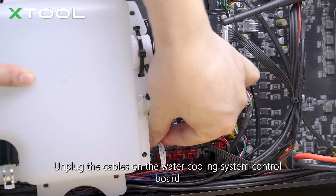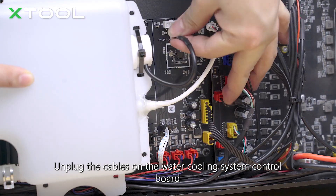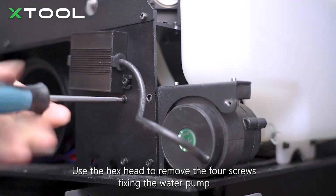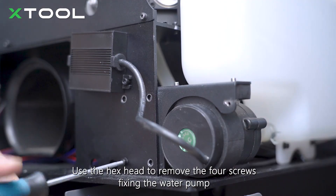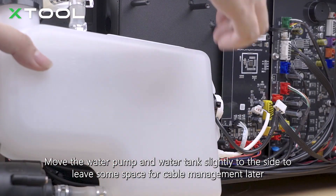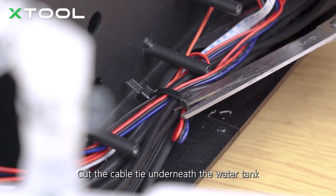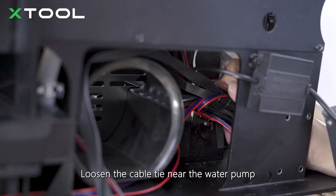Unplug the cables on the water cooling system control board. Use the hex head to remove the four screws fixing the water pump. Move the water pump and water tank slightly to the side to leave some space for cable management later. Cut the cable tie underneath the water tank. Loosen the cable tie near the water pump.